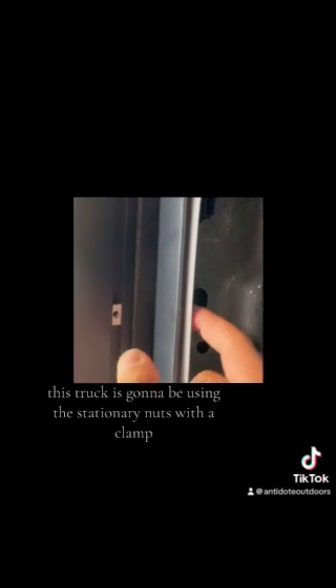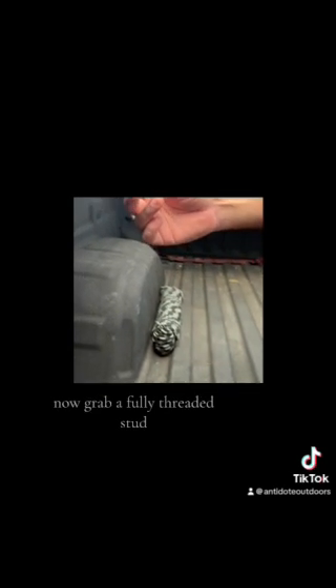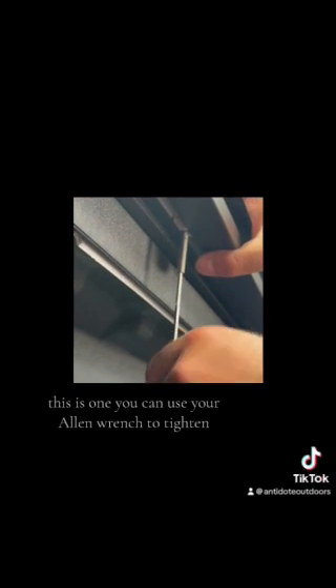This truck is going to be using the stationary nuts with a clamp to connect to the side trim of the bed frame. Align the stationary nuts to where they don't collide with any of the clips under the side trim. Now grab a fully threaded stud. Add Loctite to the solid end and screw it into the stationary nut found on the side rail. You can use your allen wrench to tighten it.